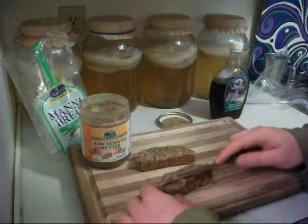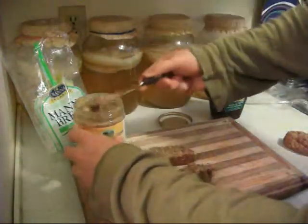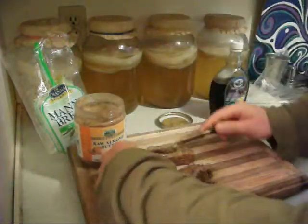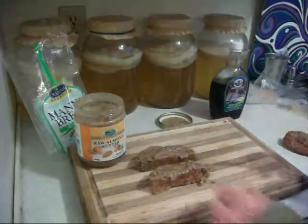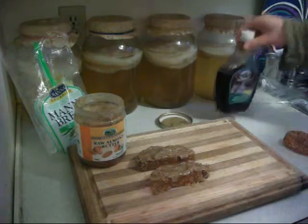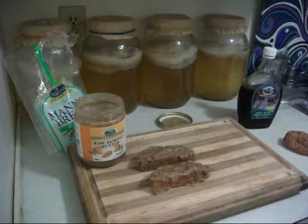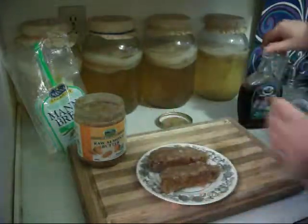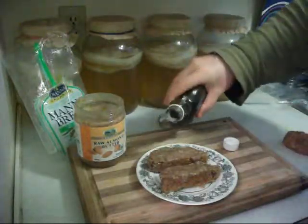It's raw and organic. Spread a nice good amount over the bread there — and this could be a dessert for after dinner or just a quick, nice, easy little snack. You can also add other things like coconut butter. For this one, we're going to add two ingredients to the manna bread: maple syrup and the raw organic almond butter.